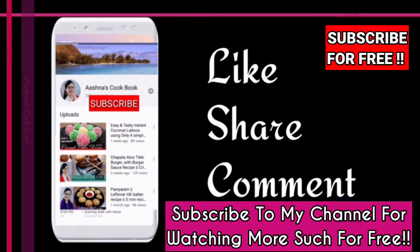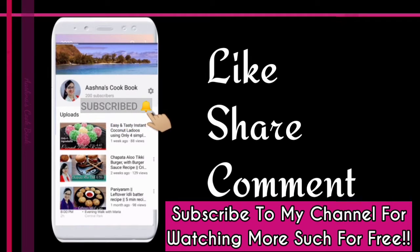If you haven't subscribed yet, please press the subscribe button and click the bell icon and select all options so you never miss a video.